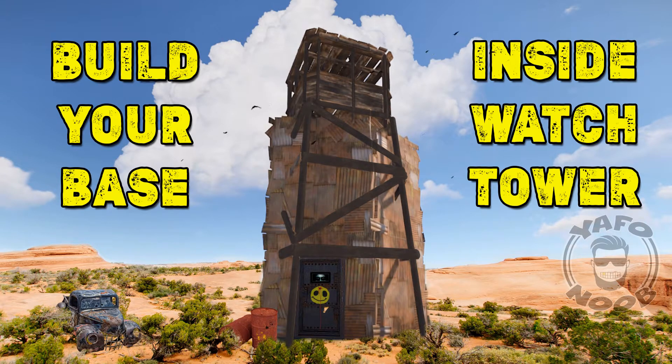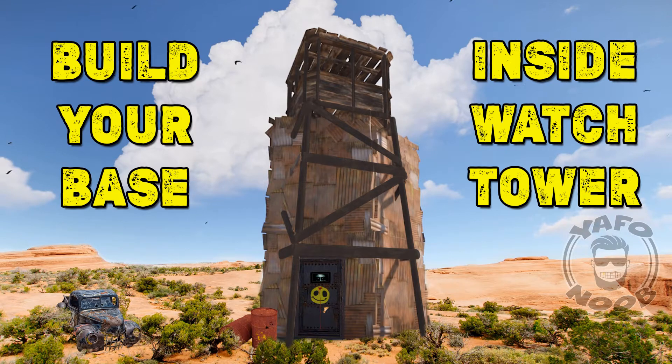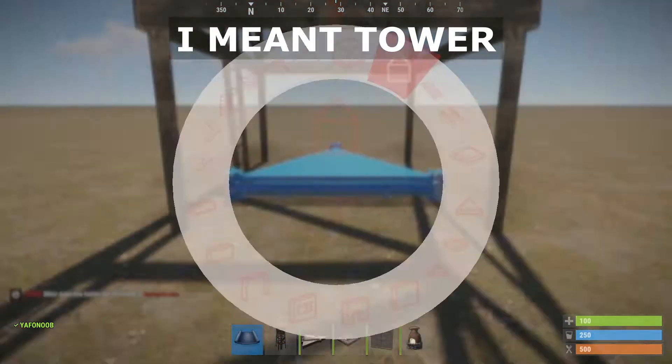Howdy folks, I'm still a little bit sick so please excuse my hoarse voice today. I'm going to show you how to build your base inside of a watchtower. Start out by putting your base somewhere on a nice flat surface.